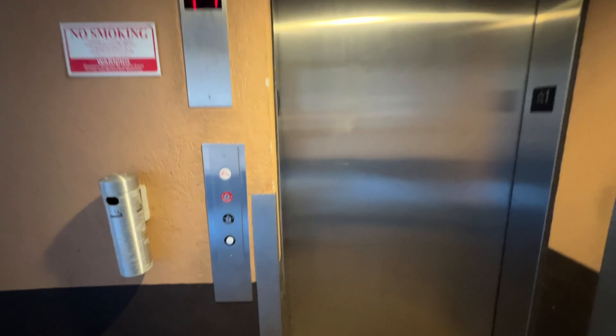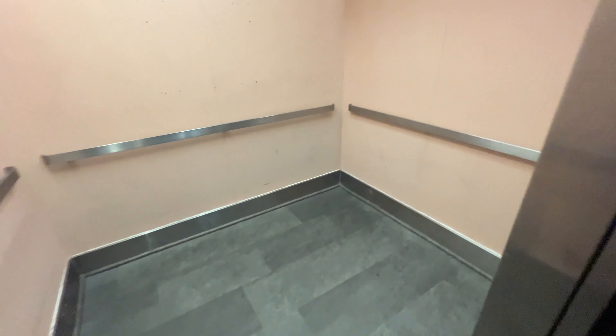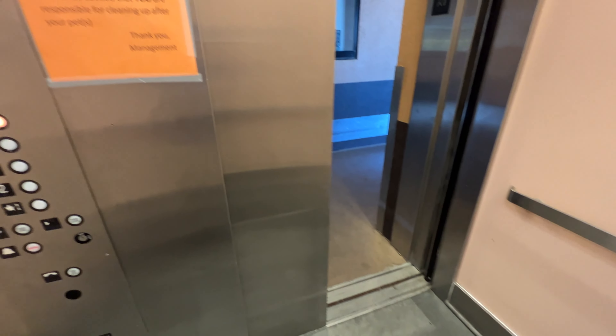We're at a point on the way. This is a Delaware elevator. It's got a five. It's a mod, but this is still a nice elevator. You can actually hear the motor on this.